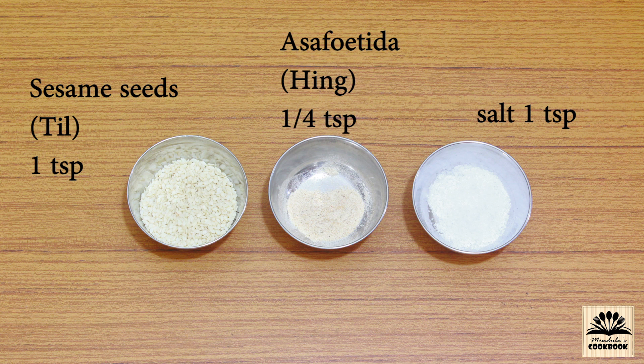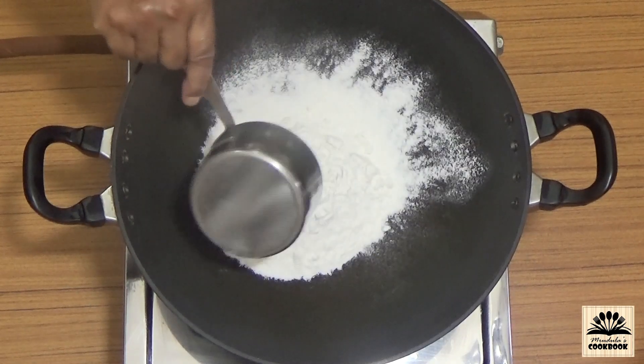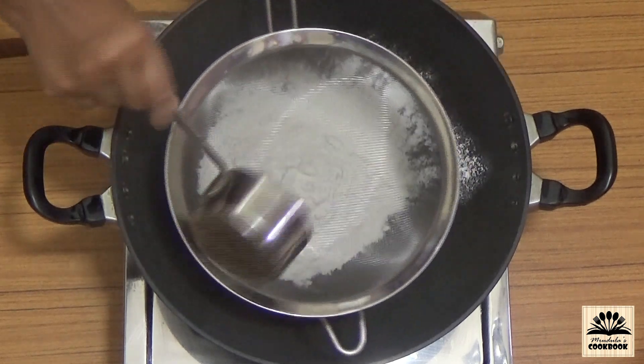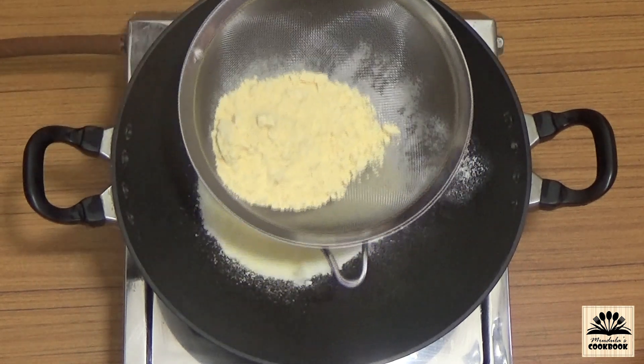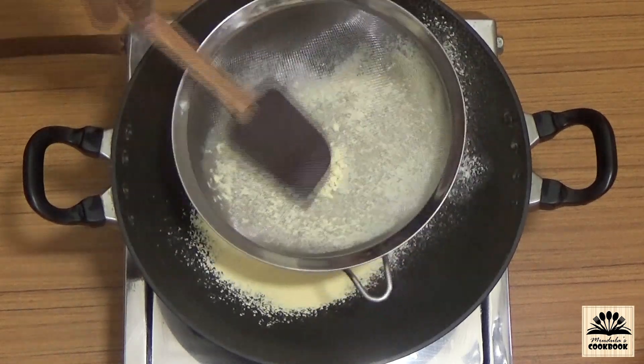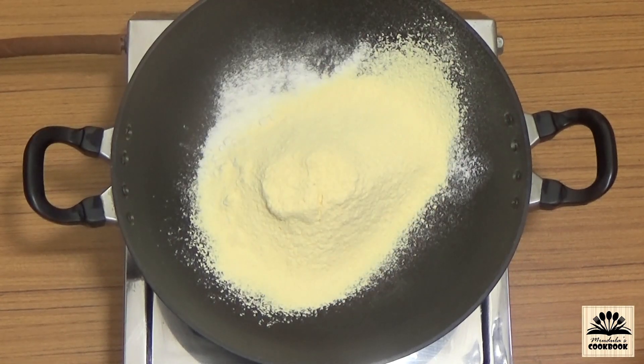We also need one quarter teaspoon asafoetida also known as hing, one teaspoon salt, and oil for frying. First, in a broad pan or kadhai, take the rice flour and gram flour. Before adding gram flour, sieve it because it has small lumps. Mix this well.